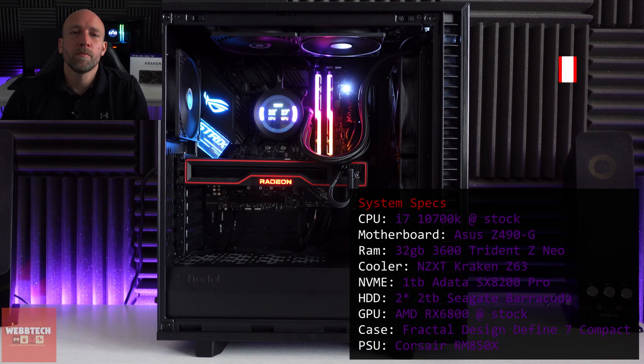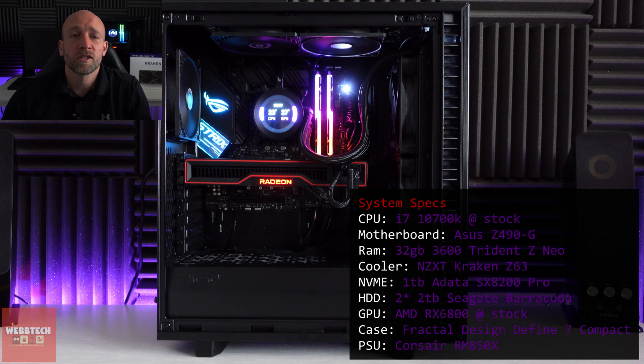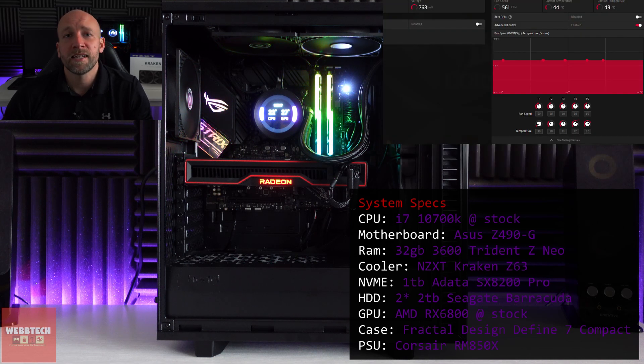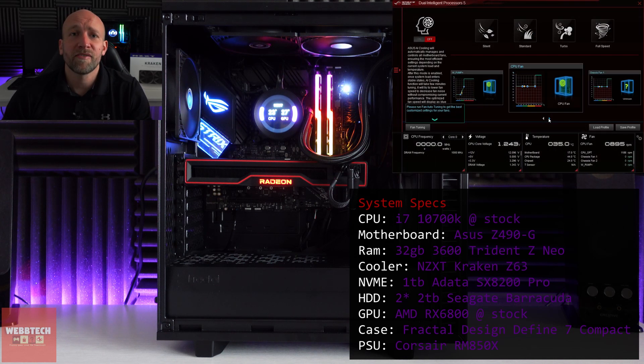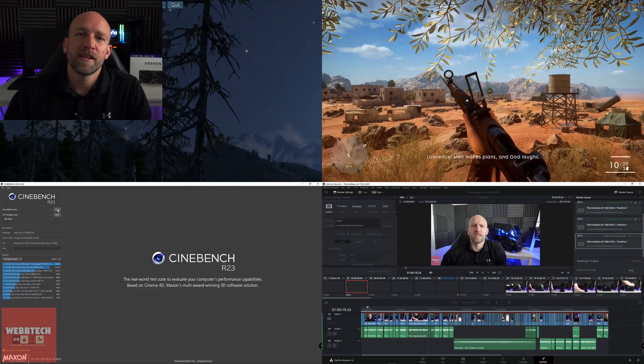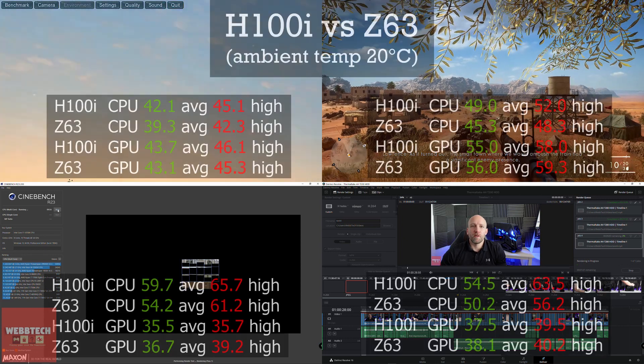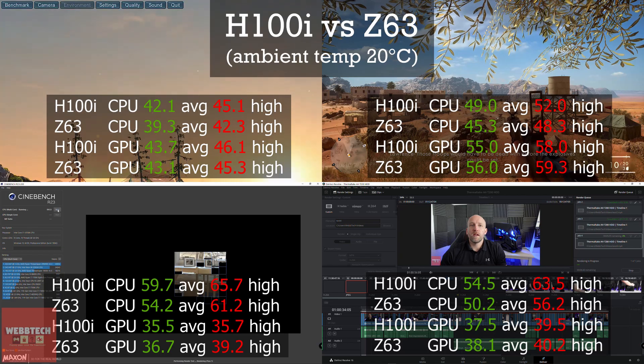If we take a look at the test system: it's a Core i7-10700K, 32GB RAM at 3600MHz, the RX 6800 at stock. Everything was run at 60% fan speed — that's the CPU, the GPU, and the case fans. When it came to testing, we ran Valley for 15 minutes, Battlefield 1 for 15 minutes, Cinebench for 10 minutes, and we rendered a video for 12 minutes in DaVinci Resolve.